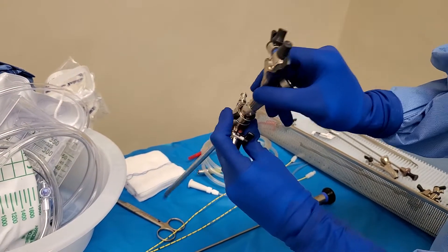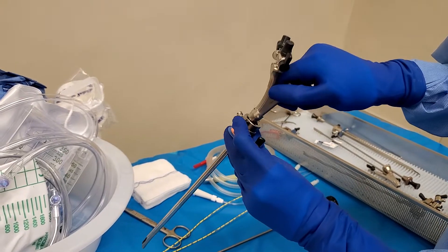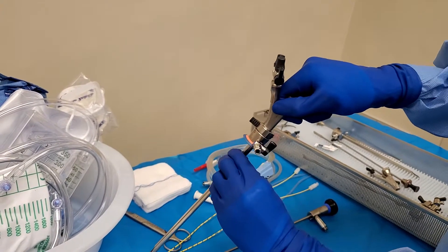That's a bit aggressive. There you go. And close — and it doesn't move.